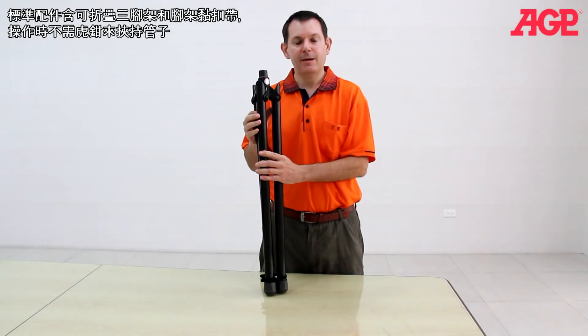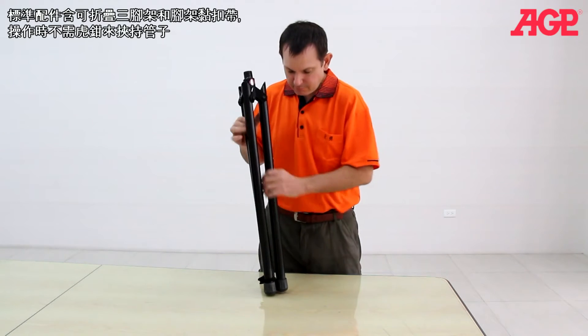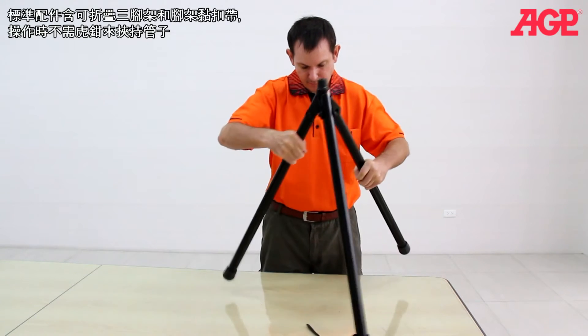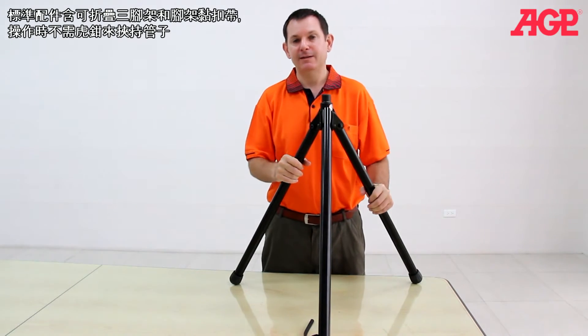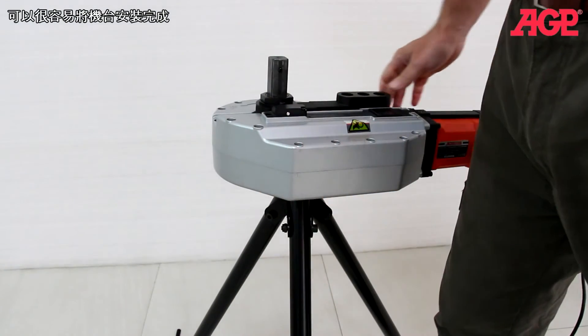The collapsible tripod with Velcro strap is standard equipment. No vise is needed. It's quick and easy to set up.